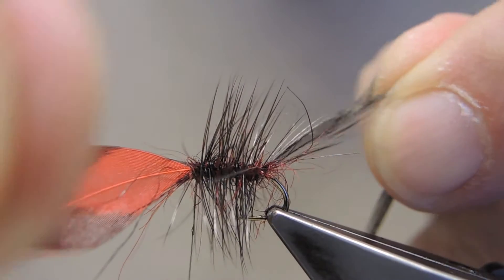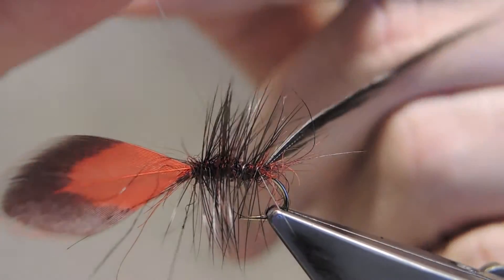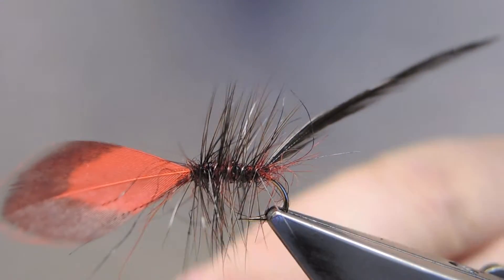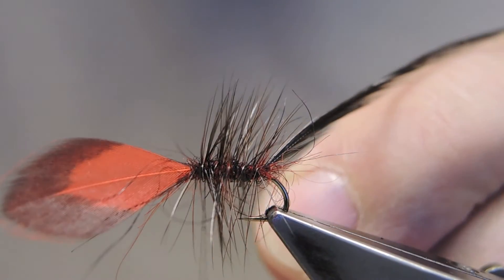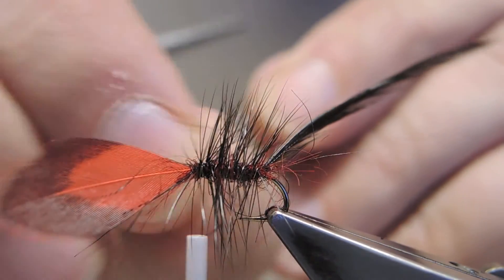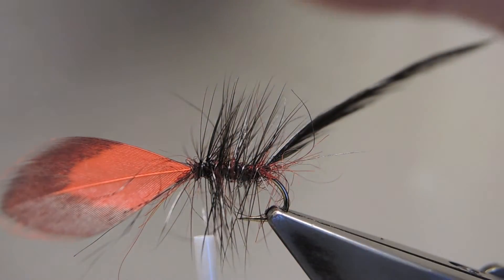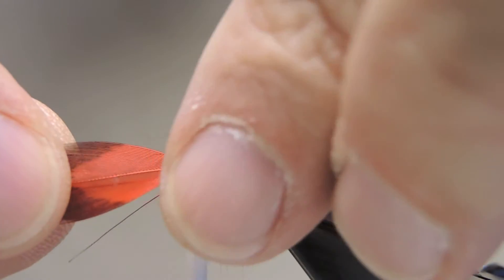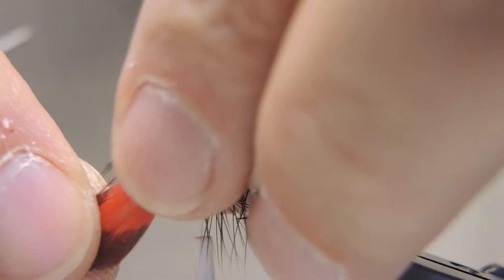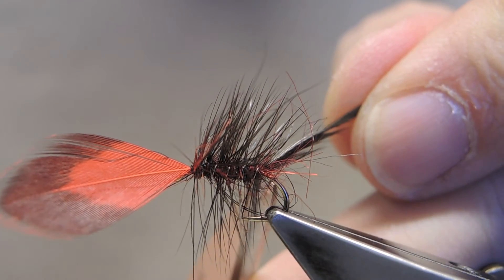Which then gets trapped by the silver wire and spiraled forward. Trap the wire and simply helicopter it off. Brush the seal's fur back a bit and trim away the tip.